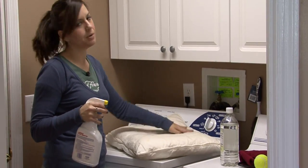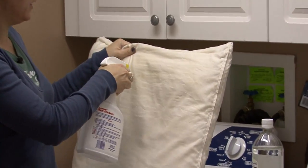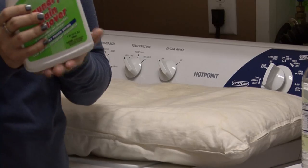So you want to pre-treat it first with a stain remover. If you've got drool spots or anything like that, spray them on there, let them sit — just whatever the directions for the stain remover says.